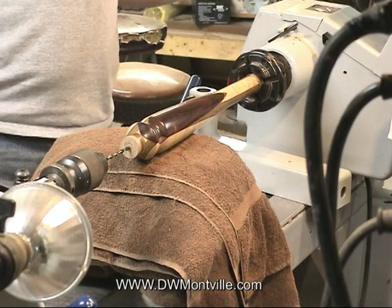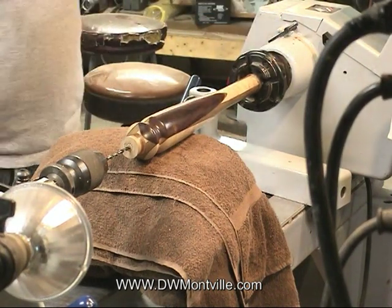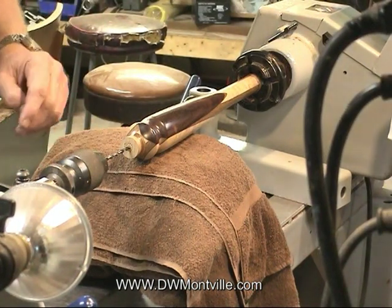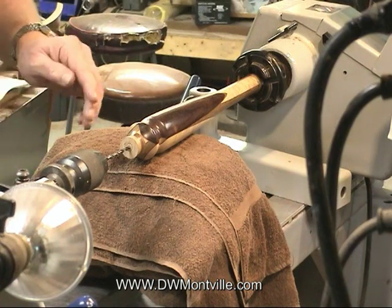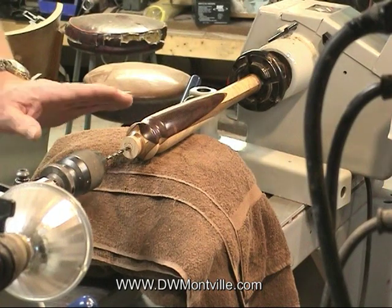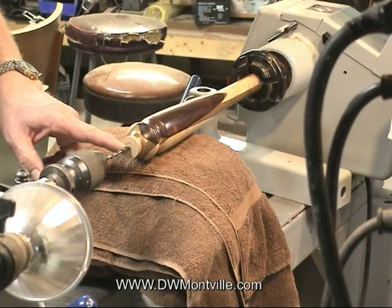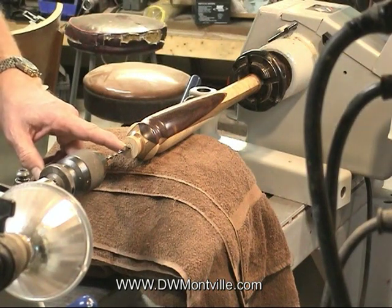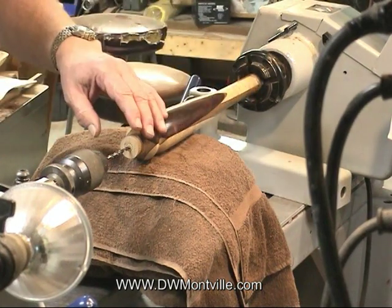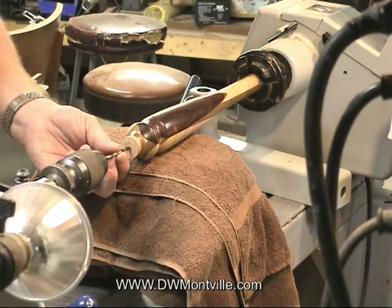I'm going to turn the lathe on now and make sure I'm unlocked. As soon as I turn this on I'm going to start moving this chuck forward so it engages the wood and it won't wander that way. If you let it spin too long without engaging it right away the drill bit might wander. The idea is to keep this dead center — if you find the center point of the spur center that you used, you know you're right on center because this is all turned on the lathe. So I'm going to take this smaller drill bit and just go in maybe an inch or so.